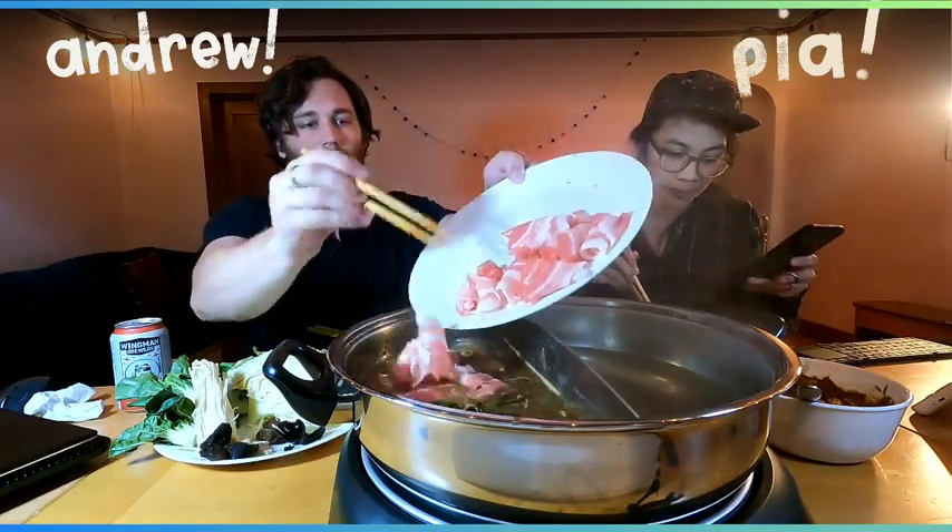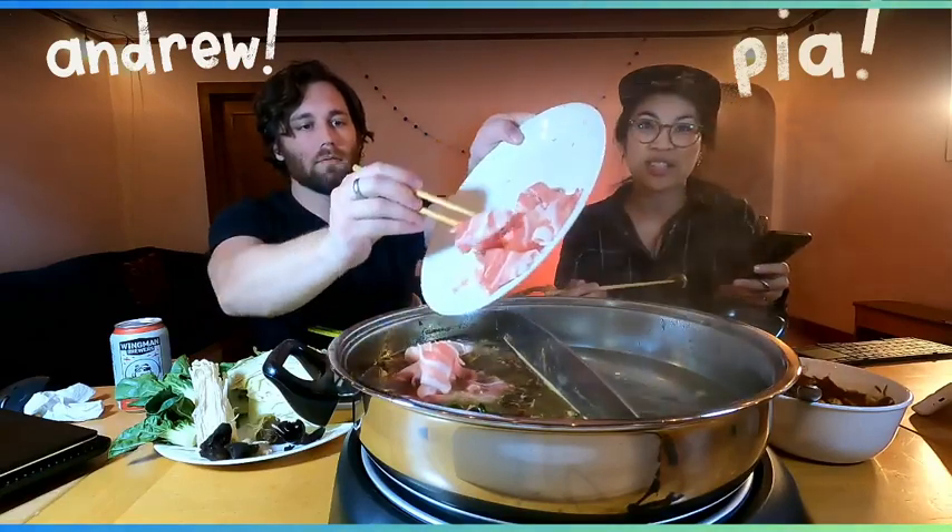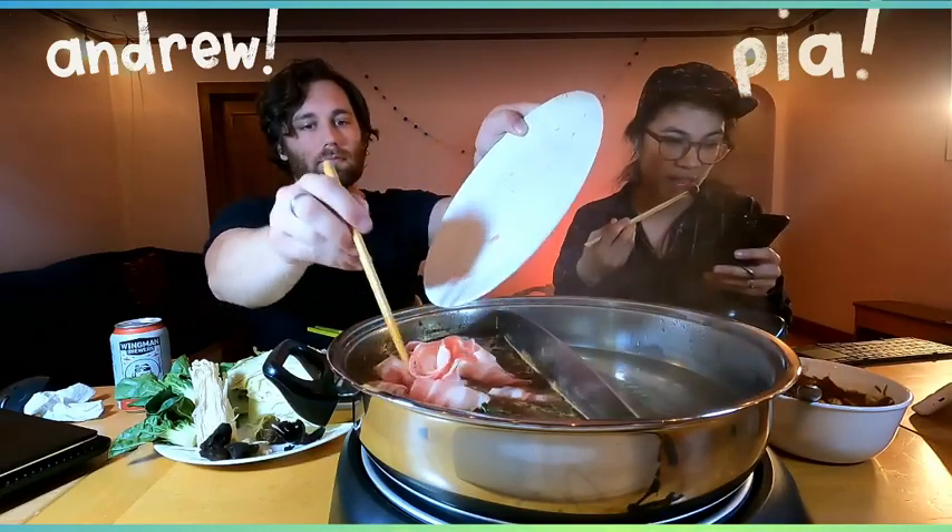We have a lot of food — we got the minimum of each ingredient but we might have to have hot pot again soon to get through it all, or use the vegetables for something else. The meat will keep since it's frozen — the thin sliced meat basically never goes bad.